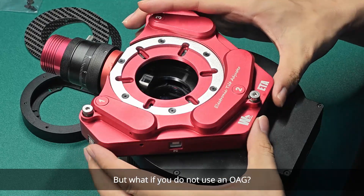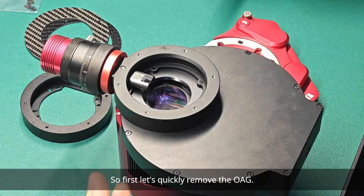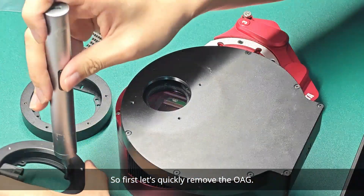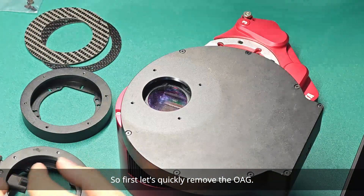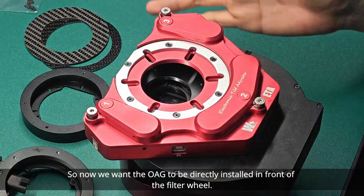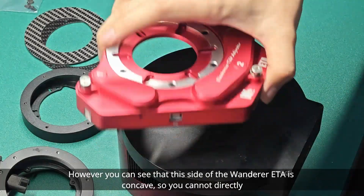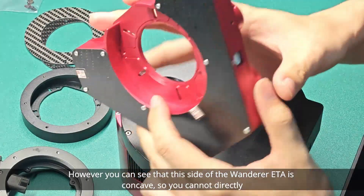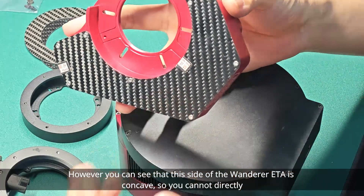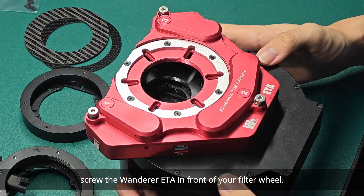But what if you do not use an OAG? So now I will show you how to do it. First, let's quickly remove the OAG. We want the ETA to be directly installed in front of the filter wheel. However, you can see that this side of the Wanderer ETA is concave, so you cannot directly screw the Wanderer ETA in front of your filter wheel.